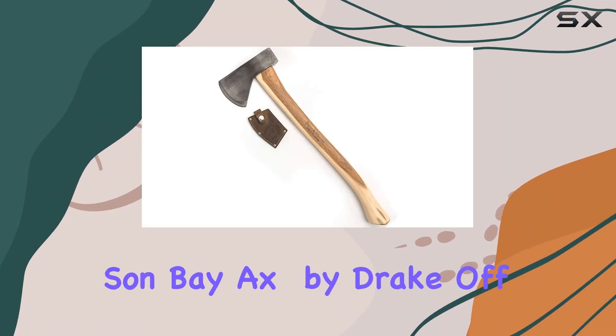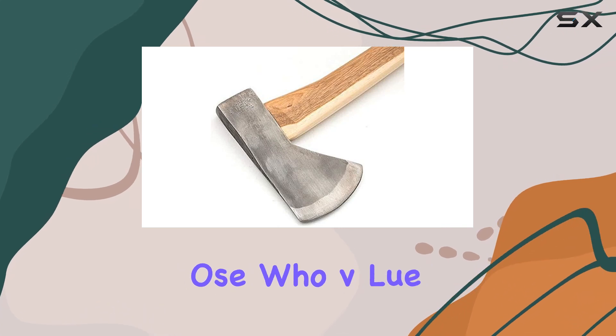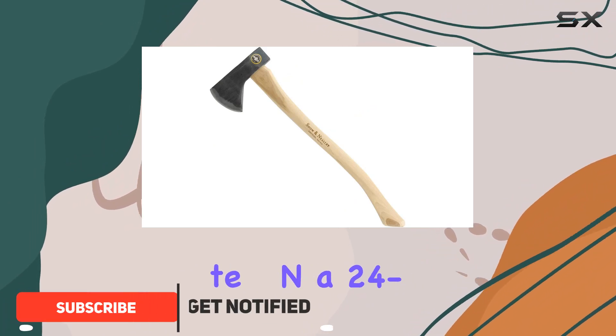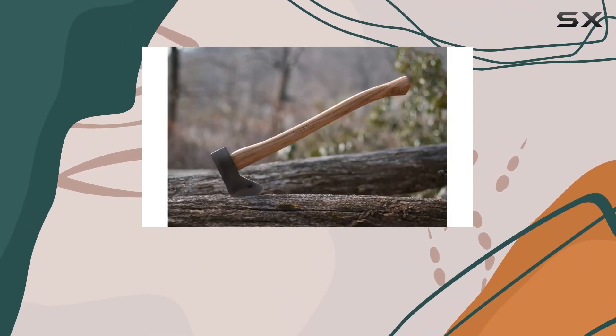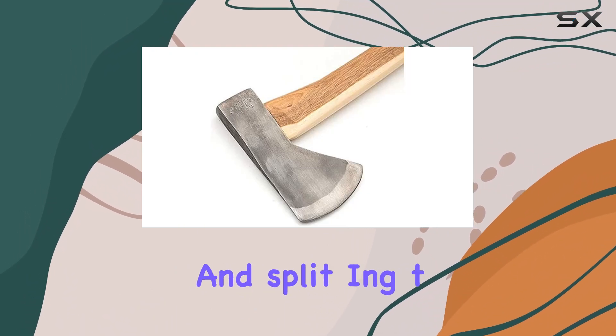The Snow and Neely Hudson Bay Axe by Drake Off-Road Tools stands out as a top choice for those who value both precision and power in their outdoor tools. Featuring a 1.34-pound head mounted on a 24-inch hickory handle, this axe is built for efficiency and durability. The hickory handle is known for its shock absorption and strength, making it ideal for chopping and splitting tasks.